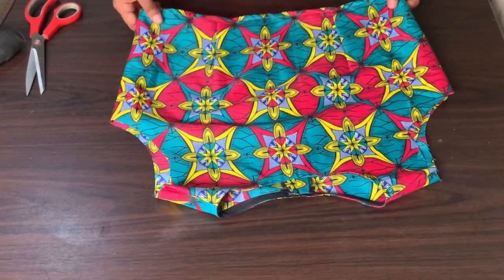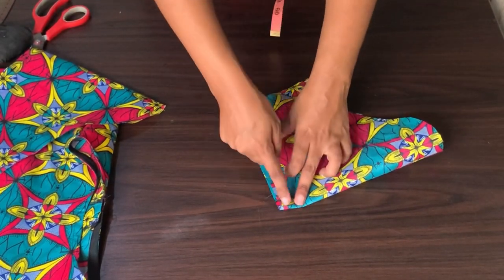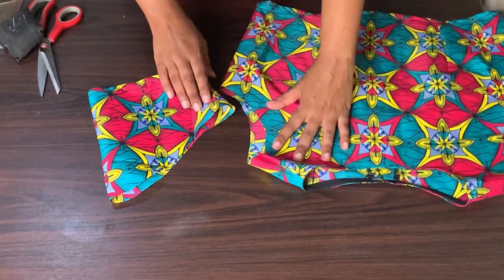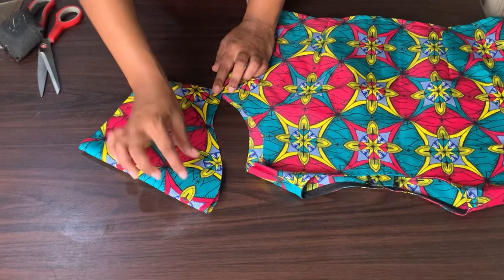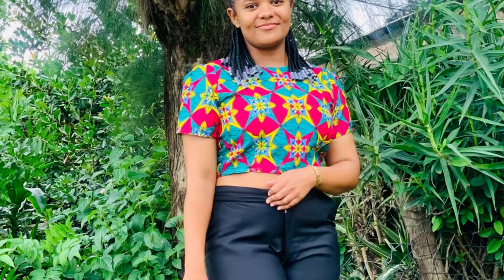Let's work on the sleeves now. I'll take my sleeves to the sewing machine and sew down the sides — remember I left 1 inch — and then I will hem my bottom. I've done that already. My sleeves are a little bit bigger than my armhole, so what I did is I pleated them. This is how it came out — I love it! It was an easy tutorial. Thank you for watching until this far, bye!